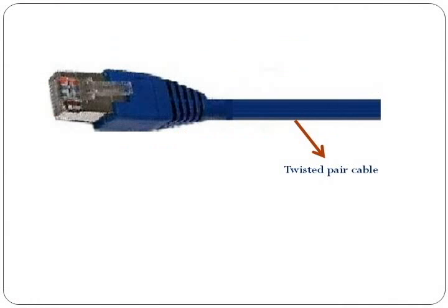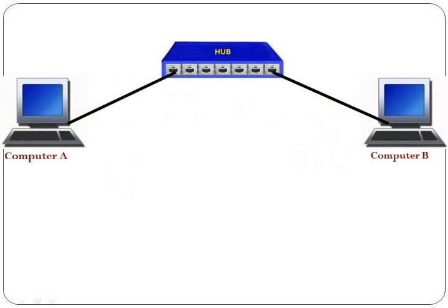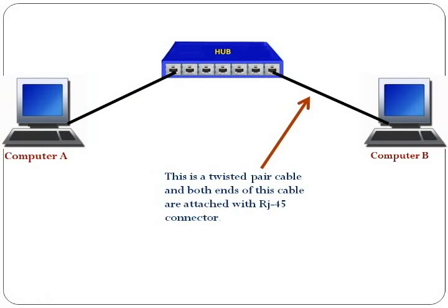This is a twisted pair cable, and both ends of this cable are attached with an RJ45 connector.